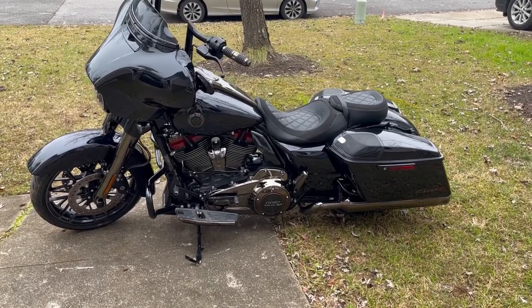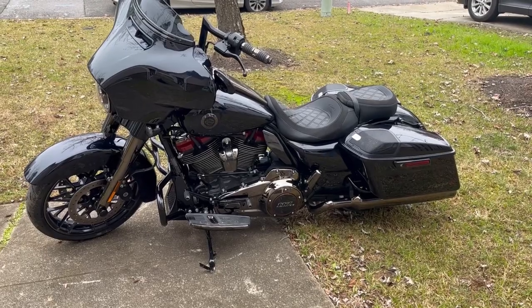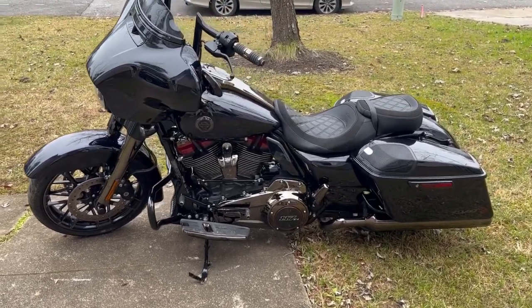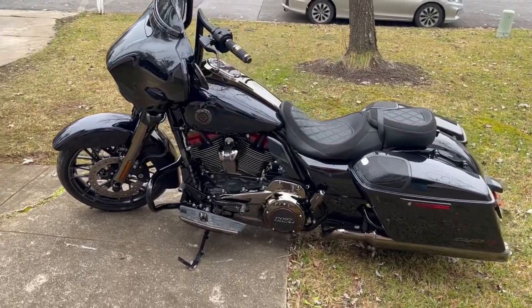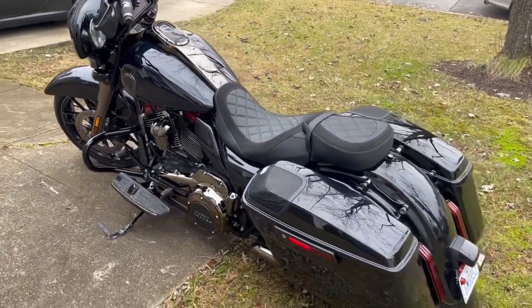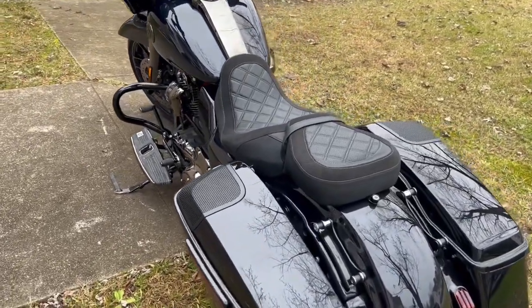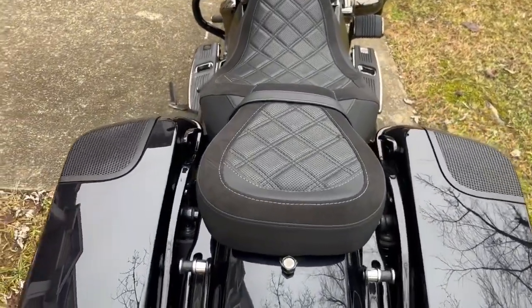Hey guys, today we're going to be doing a walk-around, thorough review of my dad's 2022 CVO Street Glide — a very beautiful bike. I wanted to go ahead and do a good walk-around and let you guys see all the detail in this beautiful machine. As you can tell, Harley did a very good job, even down to the seats. Lots of detail.